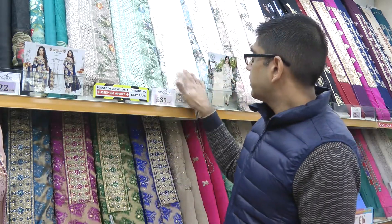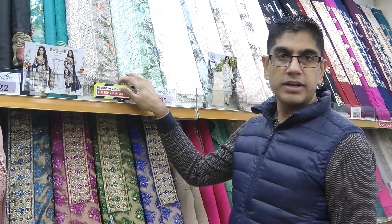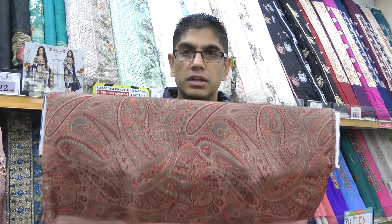Hello and welcome back to another fabric video from Mandaz Fabrics. We hope you are all well and safe. We're going to have a look at these brand new embroidered suits that we've had come in. Before we do that, just a humble reminder for everybody that bought the satin silk prints — thank you very much. These are still available in five designs. If you missed the video, I'll put a link in the description below or you can click on the pop-up banner on your screen right now to watch that video.